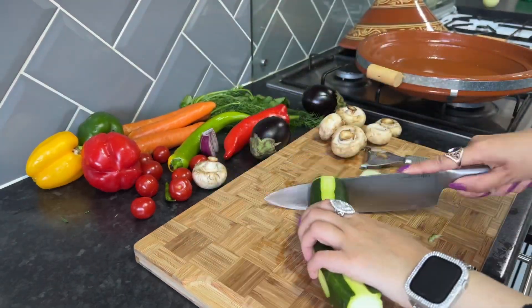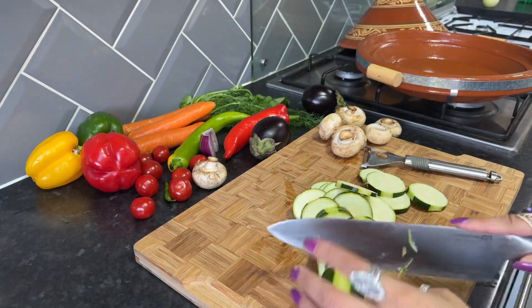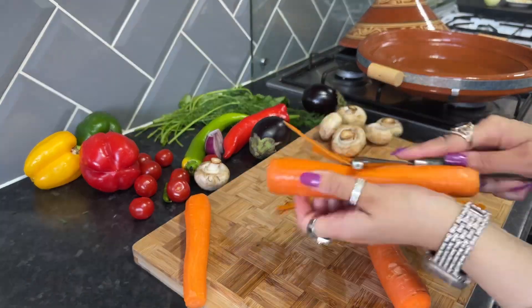Moving on, I'm going to prepare all of my vegetables. All the vegetables I used are listed in the description below — you can choose to use whichever vegetables you like.